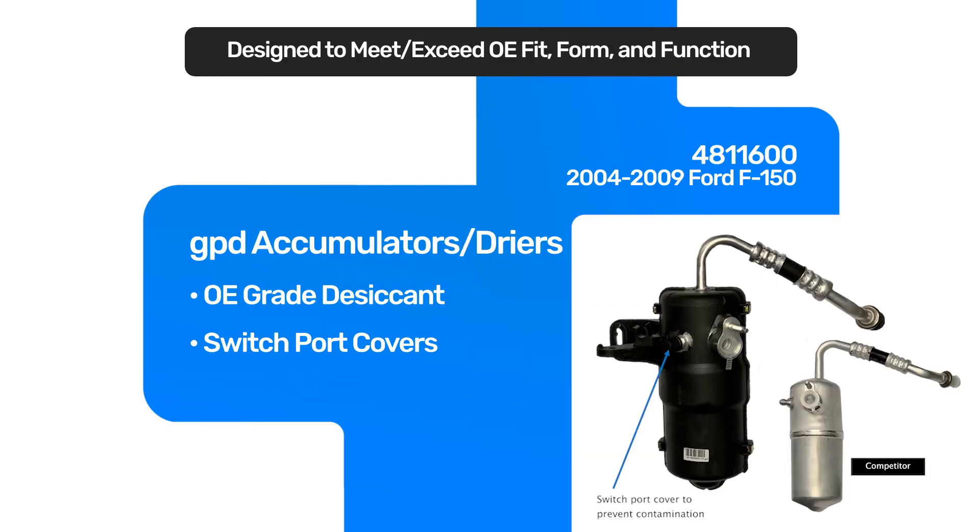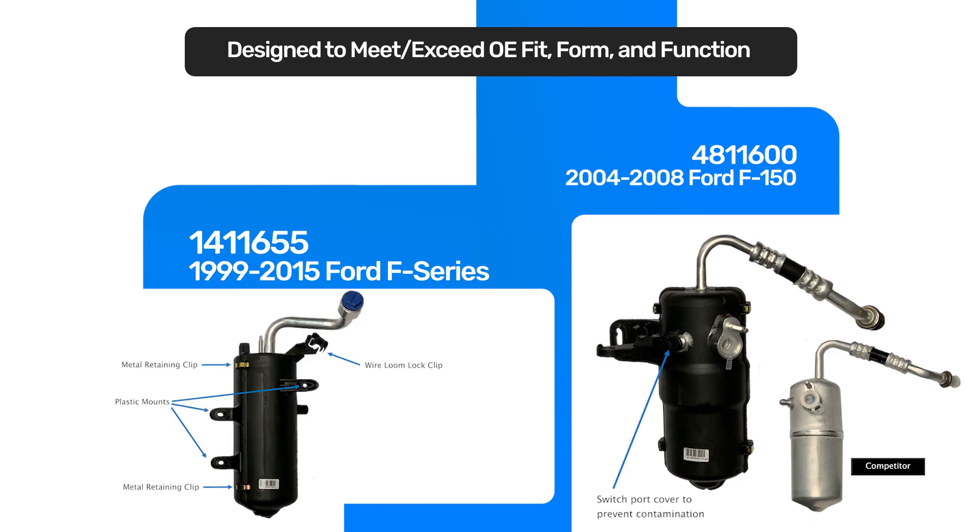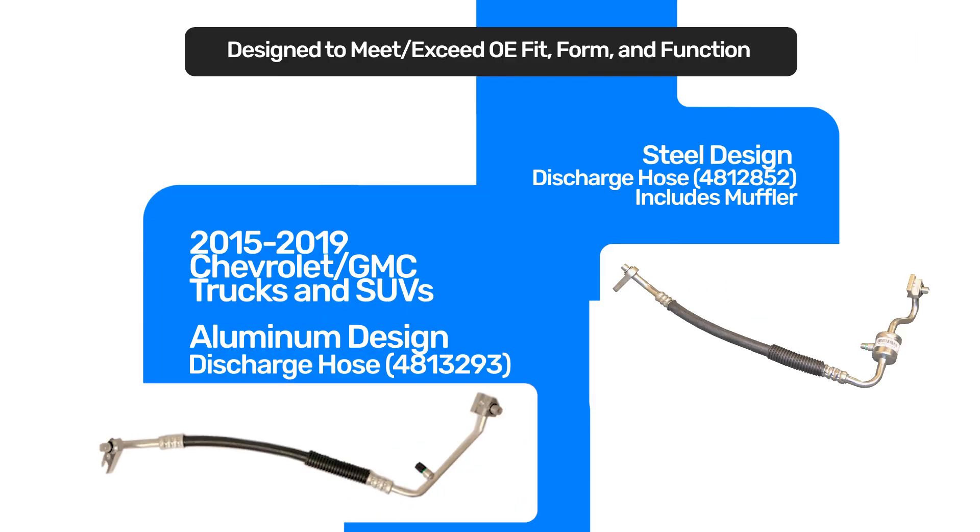On several Ford applications, the plastic case that surrounds them — we already have that on it, but some of the older ones get brittle and fail. On the GM pickup, the 2014 to 2018 Silverado, right off the bat we knew that the condenser was leaking and the hose with the manifold was breaking. We went ahead and redesigned the discharge hose and made it out of steel to make it durable.